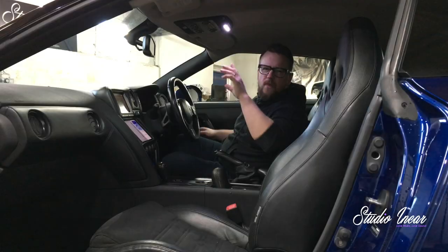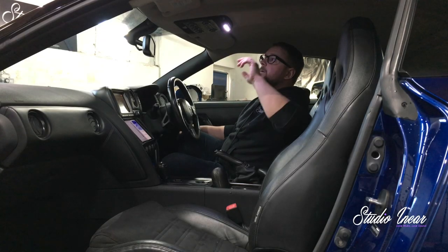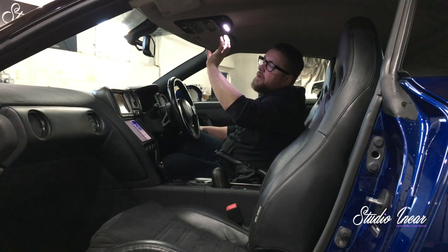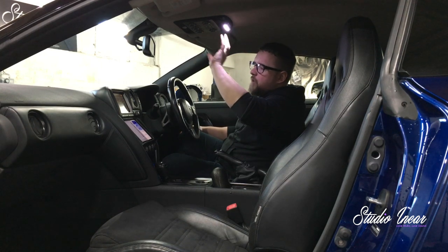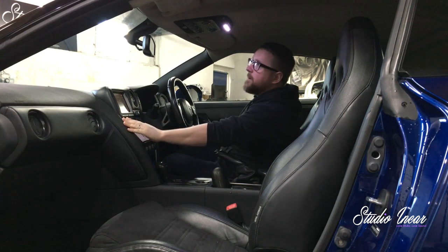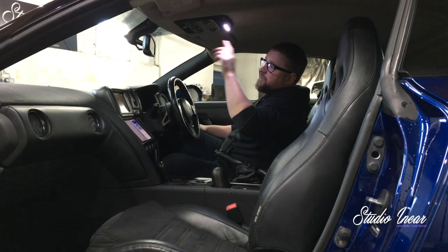I'll see if I can show you the mid-range and the kick — you can just see that there. Great location; it stages really well. At the top of your screen is a custom panel — this is the AC controller, heaters, all sorts of stuff that controls everything. It's usually down in the centre console, but we had to relocate that to the roof.